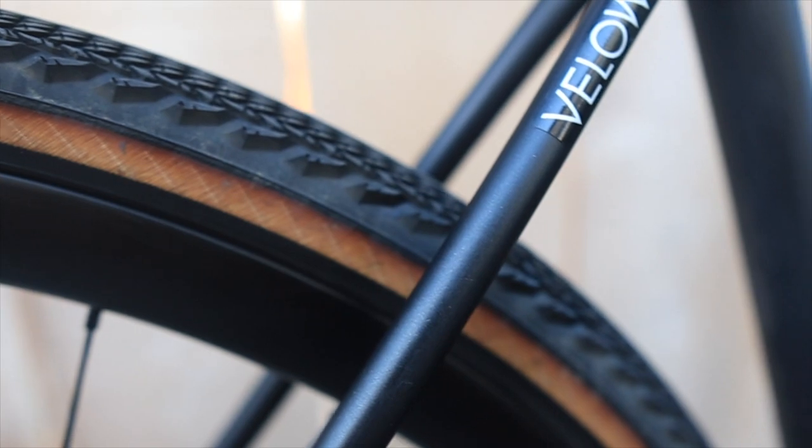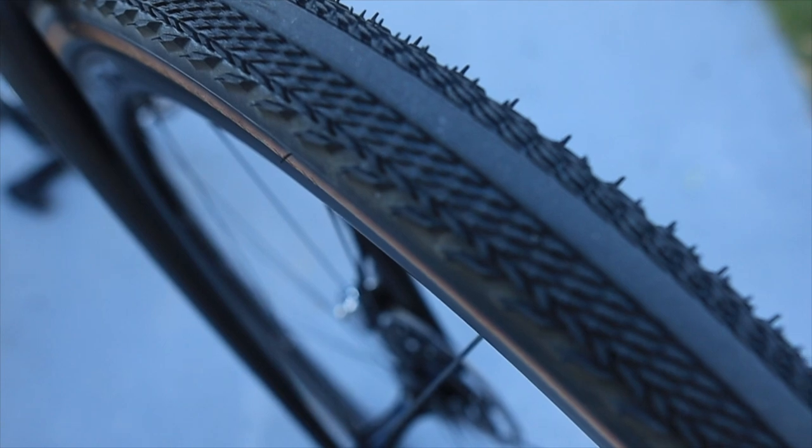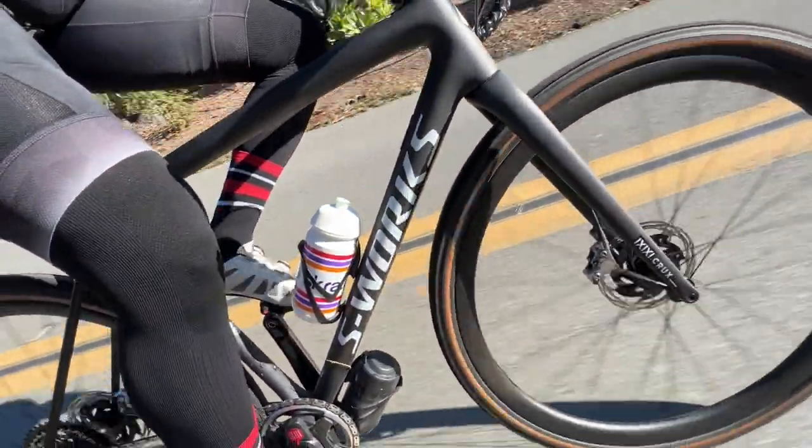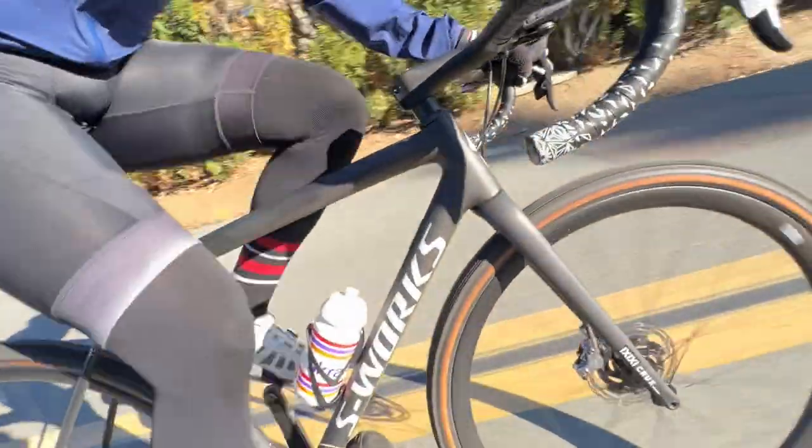In terms of weight, the S-Works version weighs 725 grams for the frame, while the standard Specialized version weighs just 100 grams more. It is a fraction of the price, so you're trading grams versus dollars — you have to decide what's best for you. The tires I currently have are the Pathfinder 38s, which are good for mostly gravel and mostly road — a good all-around tire. I especially like the smooth patch in the center and the light tread on the outside. It feels great pumped to the right PSI on the road, and take about 10 to 15 PSI out when you're on the dirt.